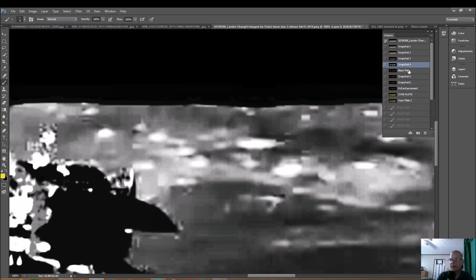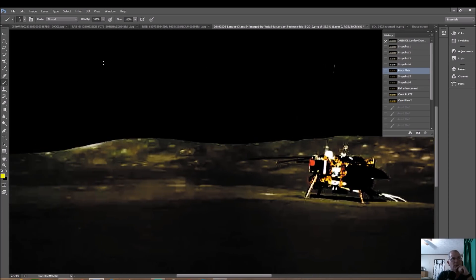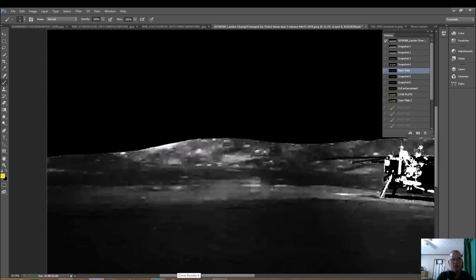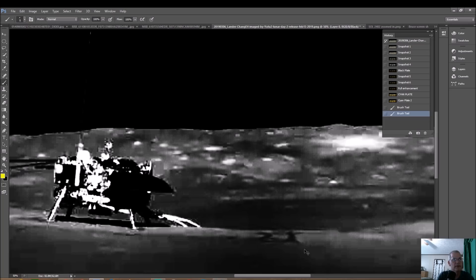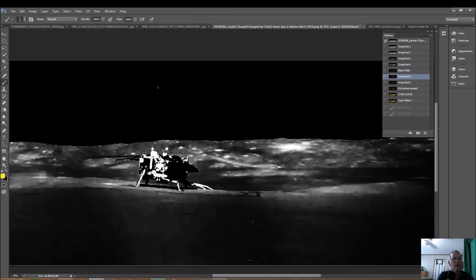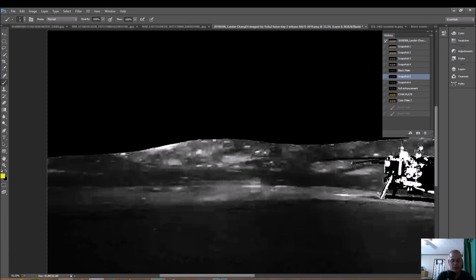Now we're going to bring it down to black plate — basically the raw photo. Let's do this and see what we can come up with. We tried a different way to get everything out of this photo by checking out the raw parts, and you can see they tried to cover this up. Now I'm starting to bring this out a little bit better. Keep in mind you're not going to see this stuff crystal clear because it's all being covered up to begin with.